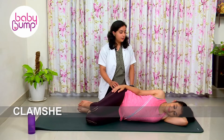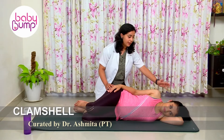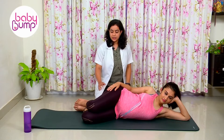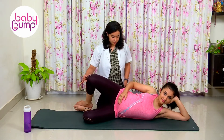Exercises for pelvic girdle pain — we have clamshells first. Take a lying down position; your head can be rested either on your hands or with your elbow up. Your legs will be stacked together at 45-degree angles.